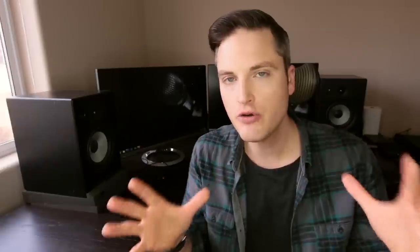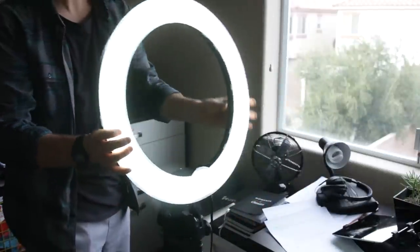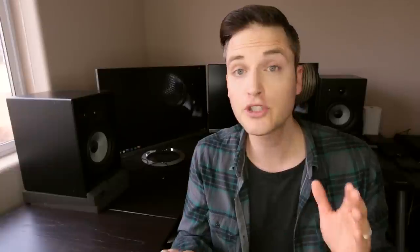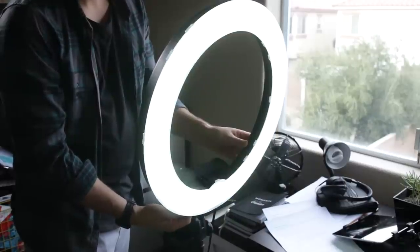So this is a Halo Prismatic 18-inch ring light. This is my new favorite lighting solution for making YouTube videos for a couple of reasons. Number one, it's super easy to set up — you can just pull it out of the box, plug it in, and you're ready to go. Number two, it's dimmable, so you can get different brightness levels for your videos.